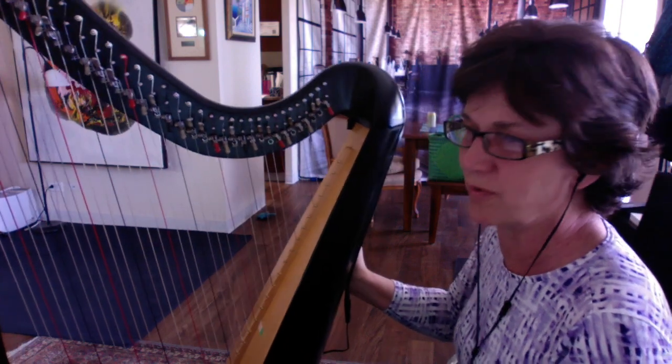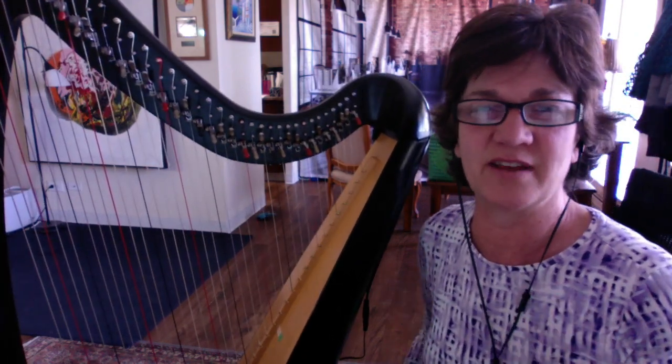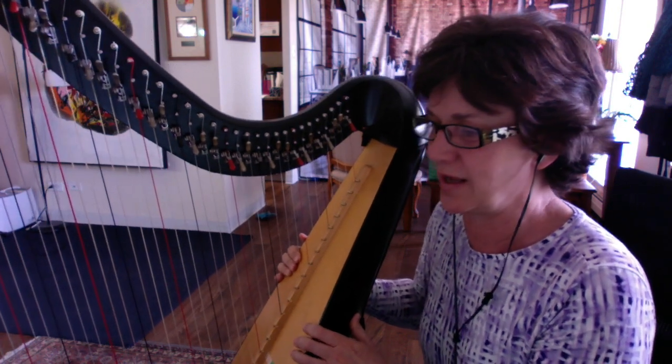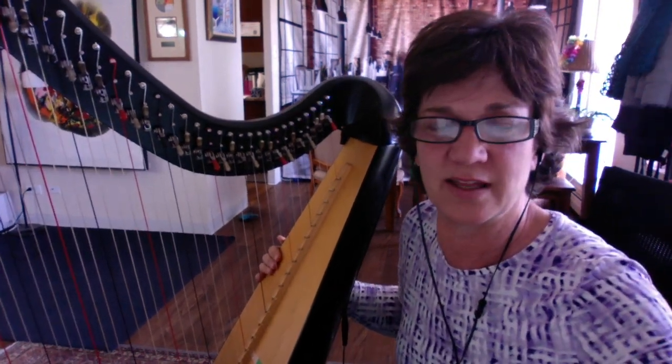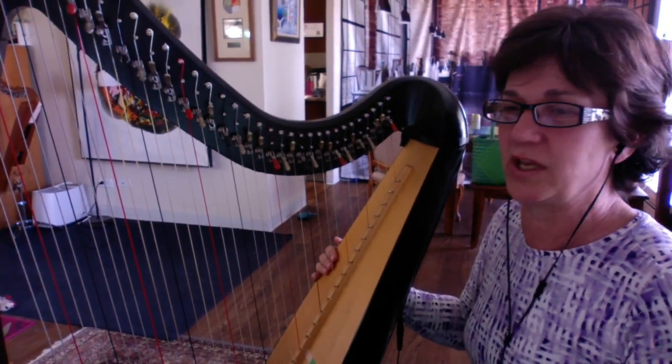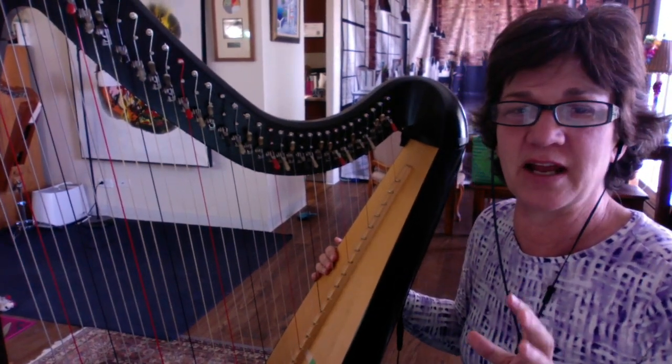Today we're just going to talk about improvising in a very underthinking kind of way. And because of the way that our harps are set up — the way the strings are tuned and the way the diatonic instrument is tuned — we can make beautiful music without even having to think about it.